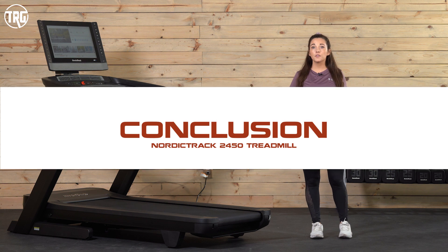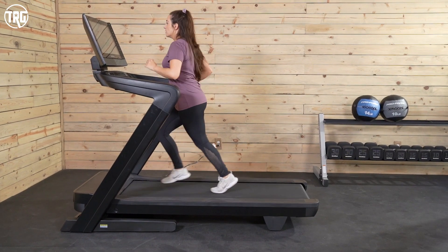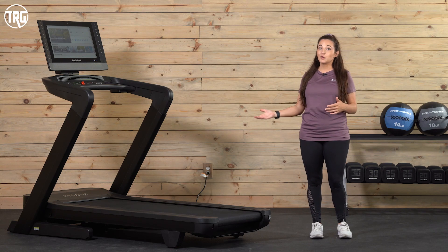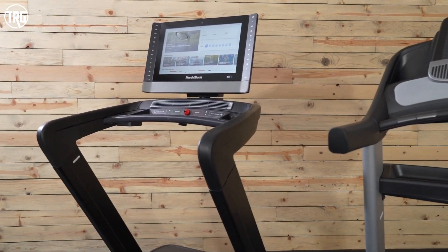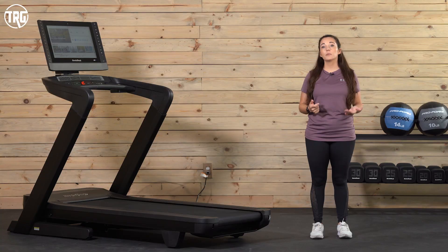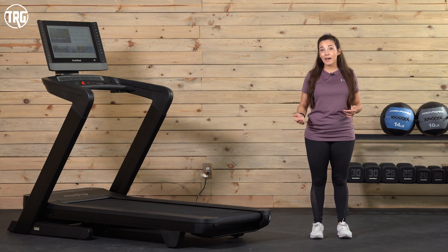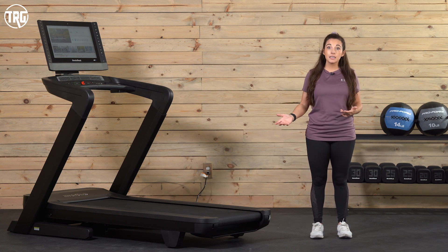A few things to keep in mind on the 2450: the 22-inch touchscreen can wobble a little bit when using the treadmill at higher speeds and with larger users. It's not too distracting, just something to keep in mind when purchasing a treadmill with a large screen. Also, the 2022 model has a bit less storage than the previous model — we didn't miss it when we tested, but if you like to keep a lot of items nearby, this is something to keep in mind. The 2450 also has a 300-pound weight capacity, which could be a little more limiting to some users, as 400 pounds is typically the largest we see on most treadmills.